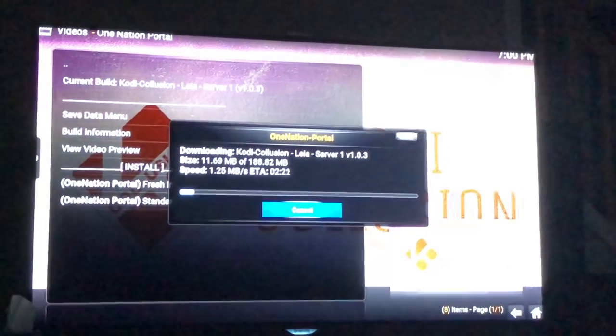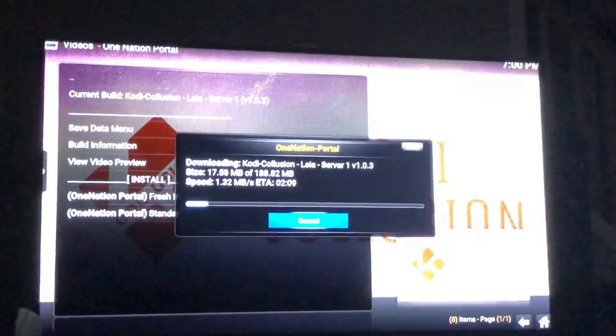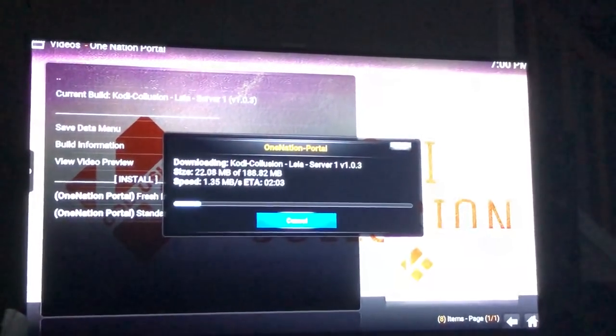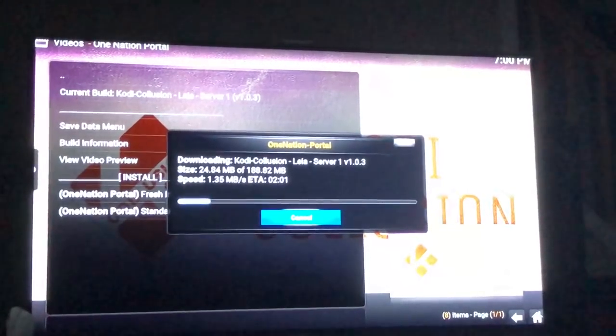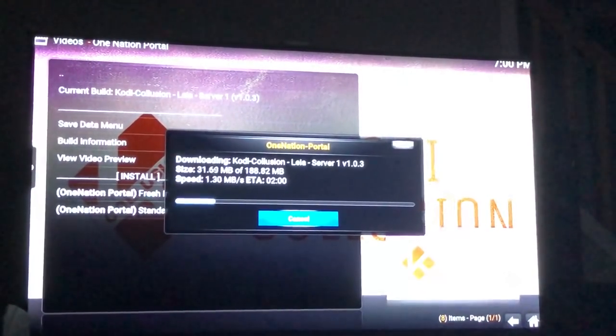Your download might take longer or it might be faster — I've seen people's downloads take a minute and 15 seconds. My internet is from Optimum and it's at 450 download — and this is the best I can do.